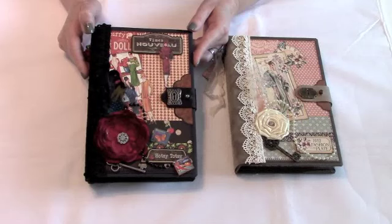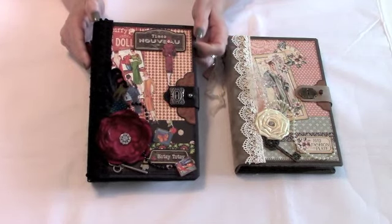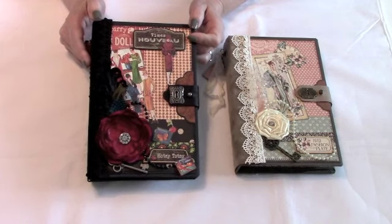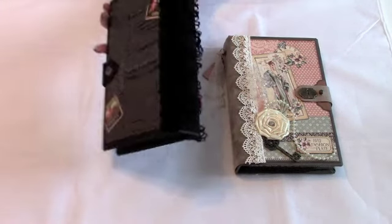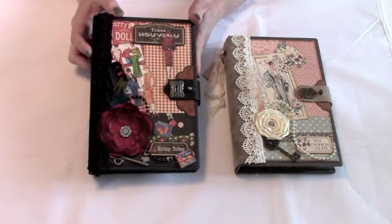Hi, it's Kathy here and thanks for joining me again for part four of my planner tutorial. We finished in part three with the outside of the covers and the closure, and now we'll be starting on the inside of the back cover.